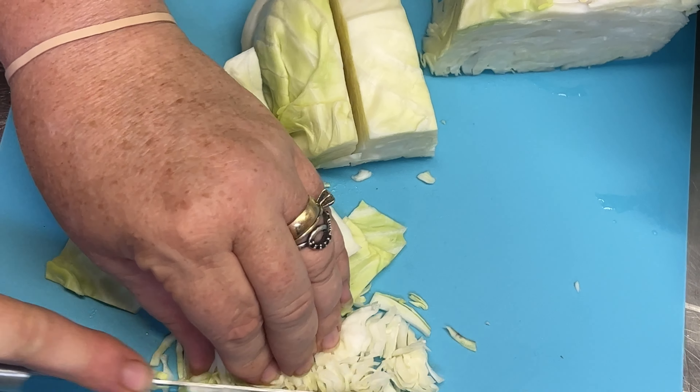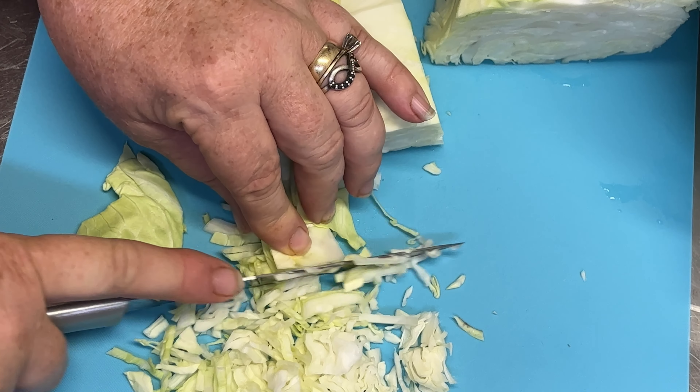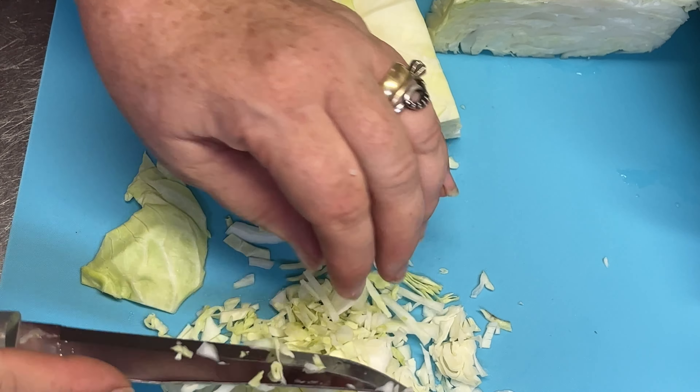I'm just going to go through it again. You just want to make it into smaller pieces that are easy to eat when you get it out of the freezer and thaw it out. When I get all of that done, I'll bring you back.